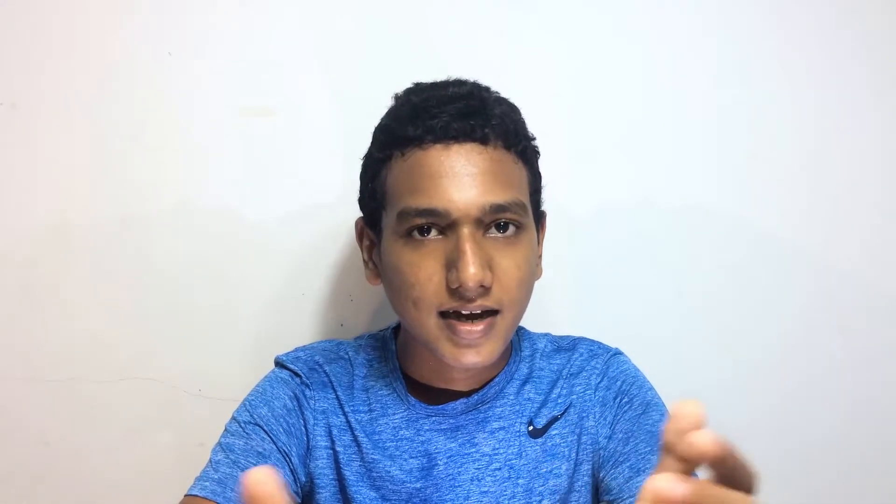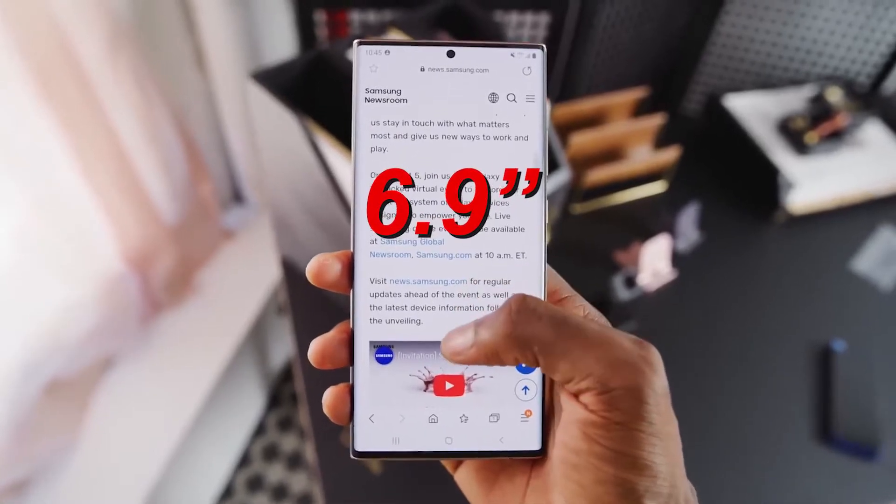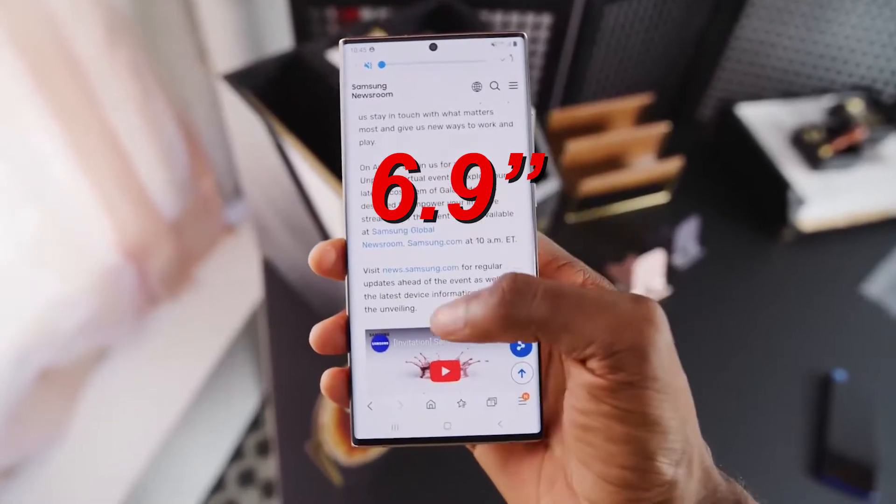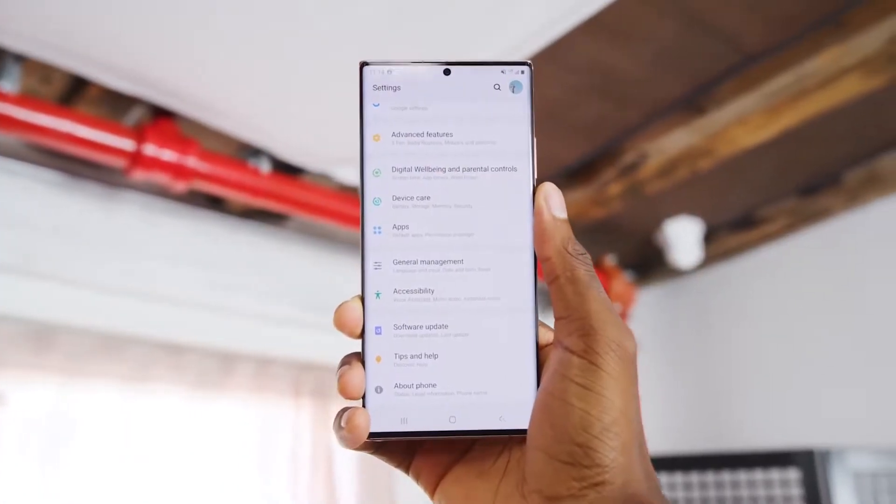When it comes to water and dust resistance, it's not the Note 20 standard — it's the Note 20 Ultra, which does feature IP68 certification. It's a flagship device with IP68 water and dust resistance. The Note 20 Ultra features a Dynamic AMOLED display at 6.9 inches and 16 million colors.